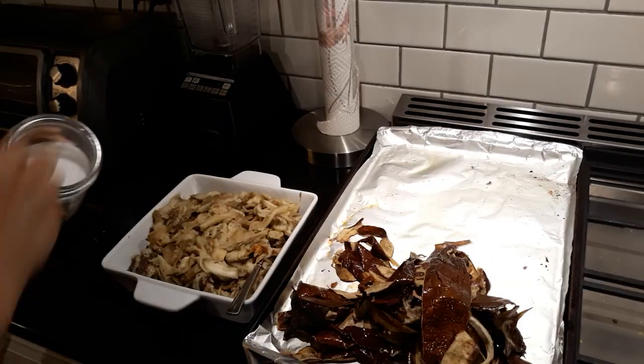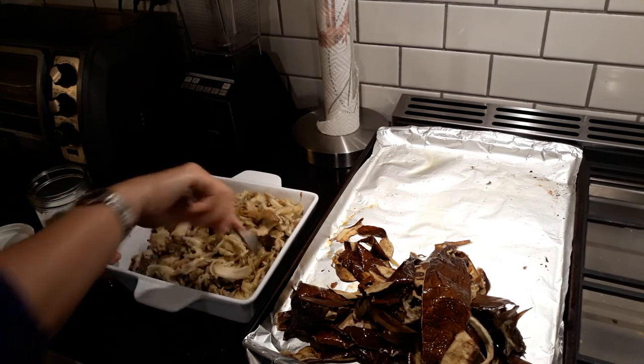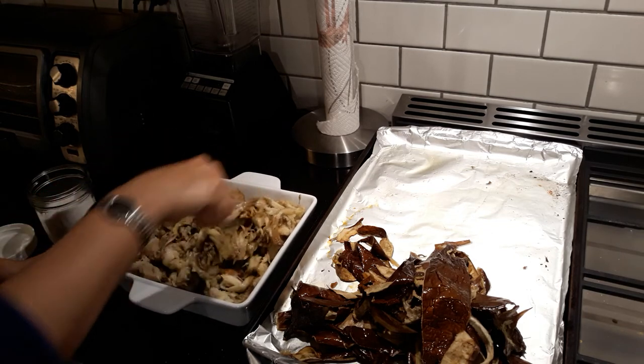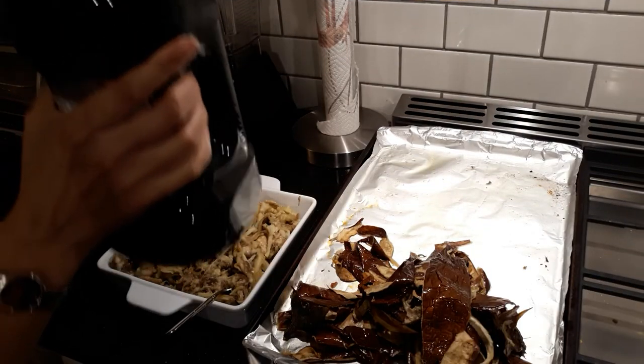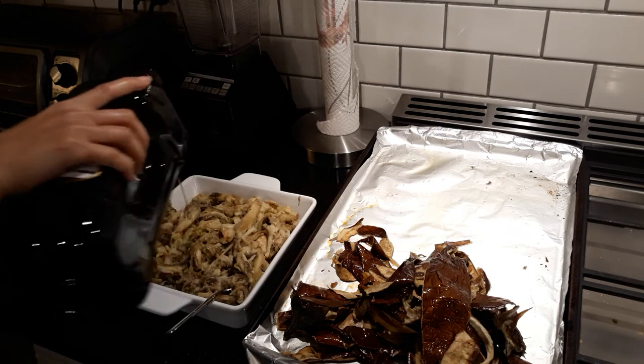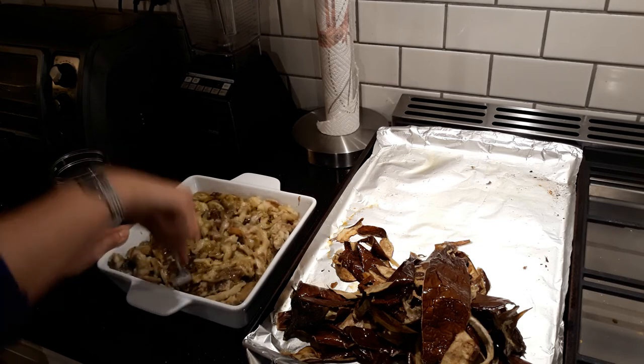At this point we're going to add salt. Make sure you mix it, and we're going to add olive oil — quite a bit of it. This is ready to be served. It's been about an hour and a half that I kept it in the fridge. It's very important that you do that. When it is cold, it just changes the flavor with the olive oil and the salt — it's amazing.